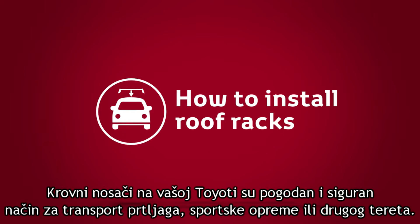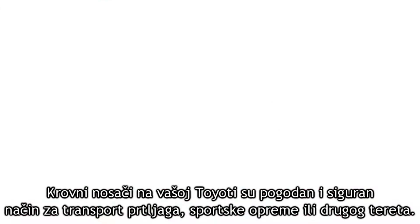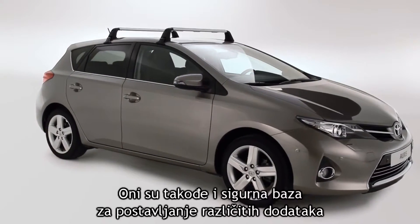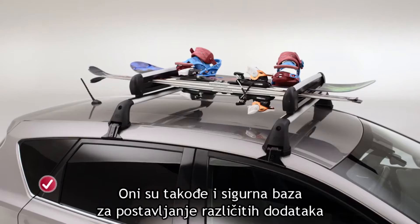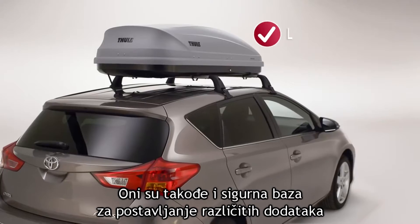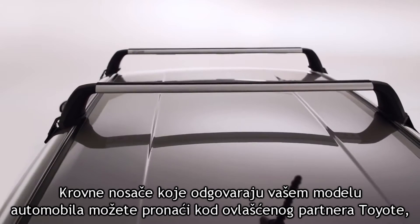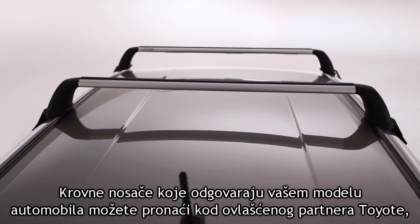Roof racks on your Toyota offer a convenient and safe way to transport baggage, sports equipment or other loads. Roof racks also provide a secure base for a variety of Toyota rooftop carrying attachments including the Toyota bicycle holder. You can find roof racks to fit your car at a Toyota retailer.